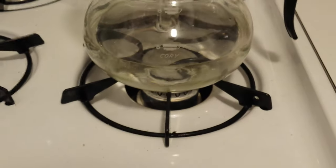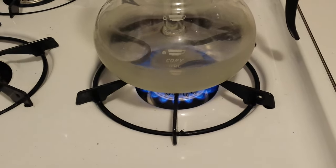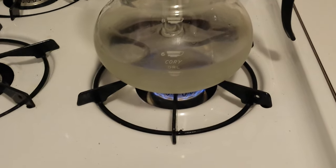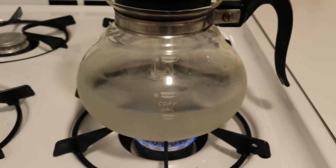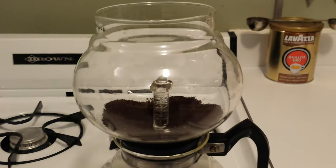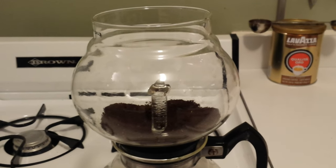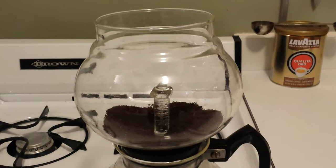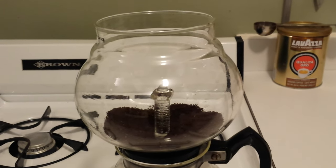I'm going to turn the burner on — you can see my almost-as-pathetic old stove. The heat element is just going to heat directly to this water, which is then going to push the water up into the upper bulb, which will then brew for about four minutes. I like to use four minutes because it's about the same amount that you use for a French press.